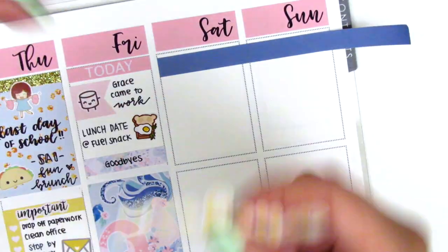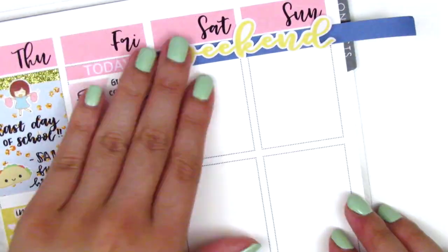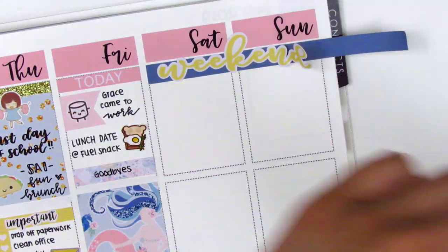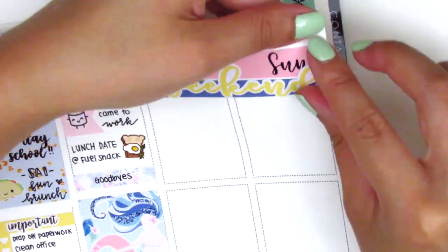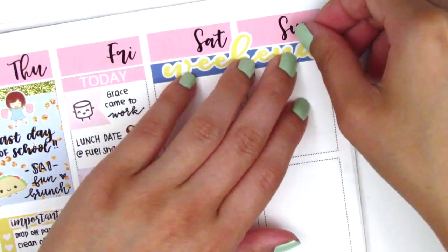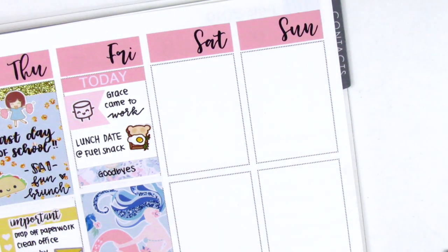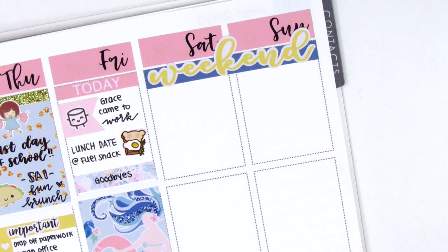Moving to the weekend, I first placed a washi strip as a background and layered the weekend banner right over it. However, when I cut the washi strip, I realized the weekend banner was really off center. I tried to lift up the weekend banner by itself, but it was really stuck to the washi, so I decided to cut off a little bit of the front of the washi strip and stuck it on the back — that totally fixed the problem.